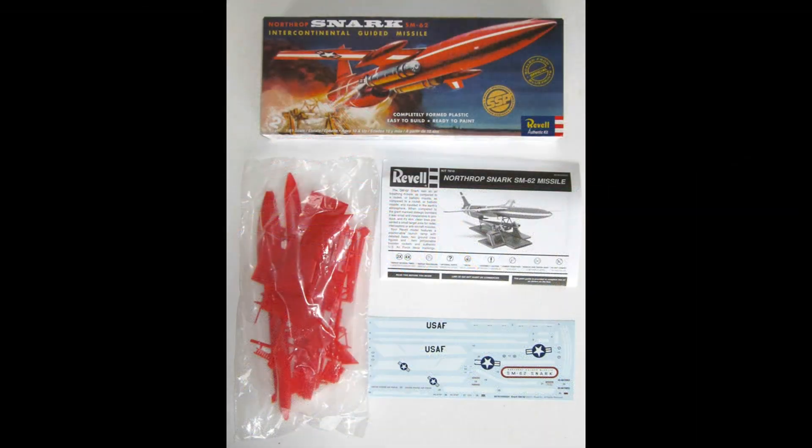Here are the kit's contents. It comes with a nice instruction set and some really great decals, but I strongly suggest that you use some setting solution to help the decals conform to contours, as some of them are a little difficult to place. We'll be using Model Master Liquid Cement for most of the construction, and sometimes a little super glue if we need some extra strength. As always, use the manufacturer's safety and use guidelines whenever you use any of the products mentioned in the review.